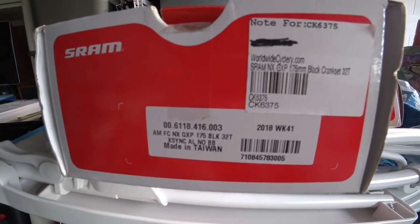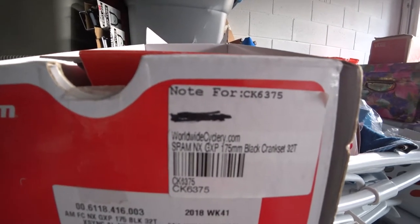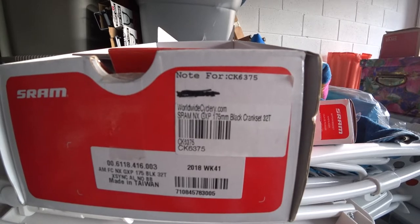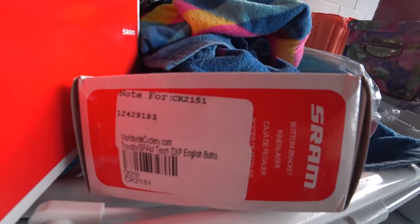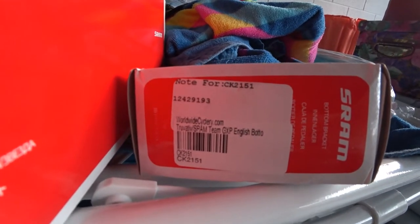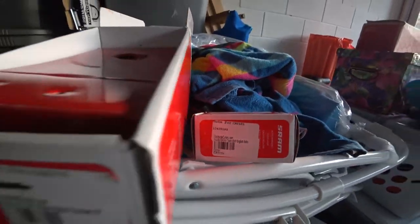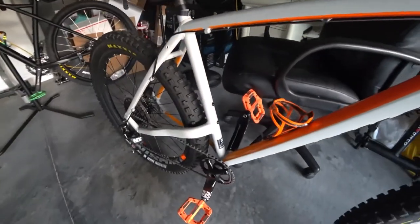From the Worldwide Cycling sticker you can see: SRAM NX GXP 175 millimeter black crankset, 32 teeth. And for the bottom bracket, also from Worldwide Cycling, it's the SRAM Team GXP English bottom bracket. I'll put all of this in the description. It looks great — still a one-by crankset and drivetrain.